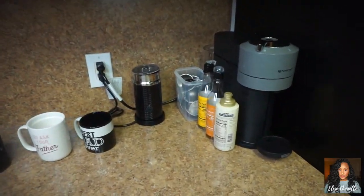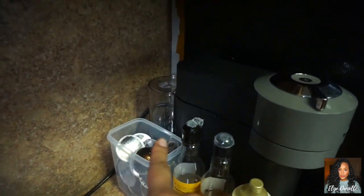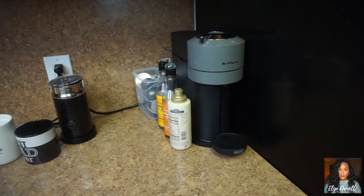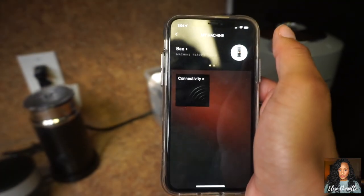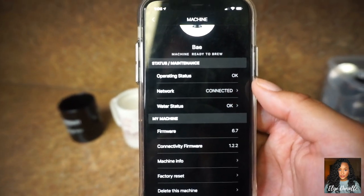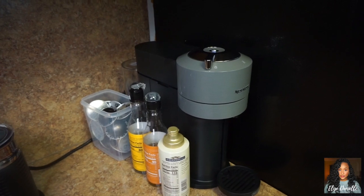I'm going to show you the machine and tell you what I think and how my experience has been. I have everything in arm's reach — the water tank is in the back, which needs to be filled up. It's really small and sleek. I didn't have problems connecting it to Wi-Fi; you just download the app and it walks you through the instructions. Honestly, I'm not quite sure what the point of the app is — it tells you when you need to descale, but I don't think that's necessary if you can't connect.